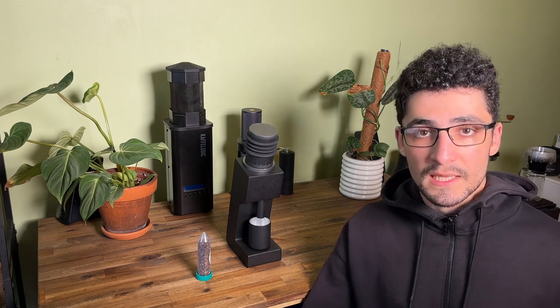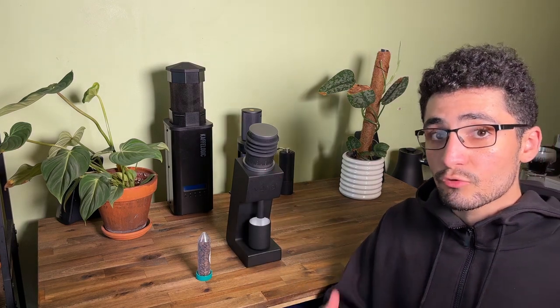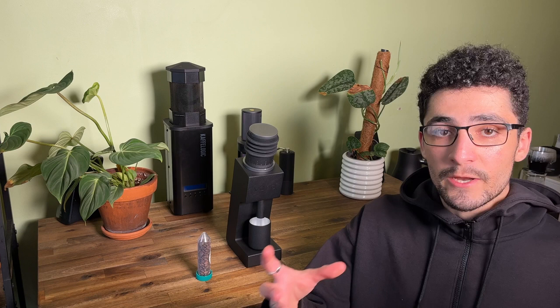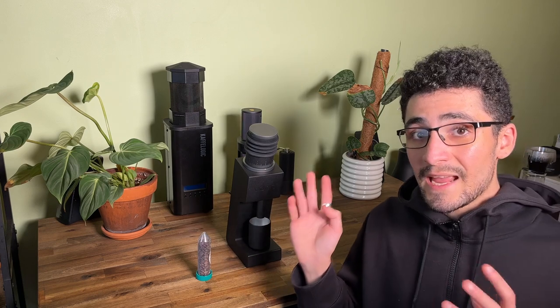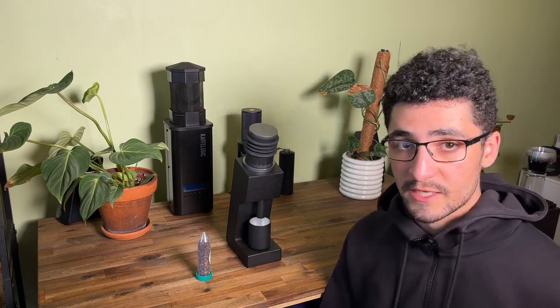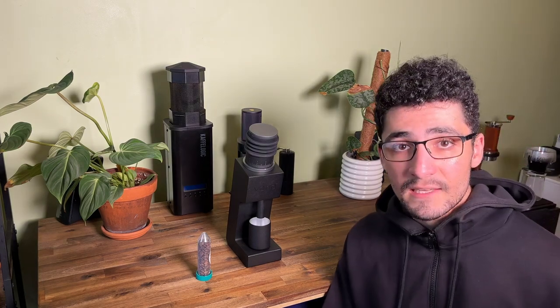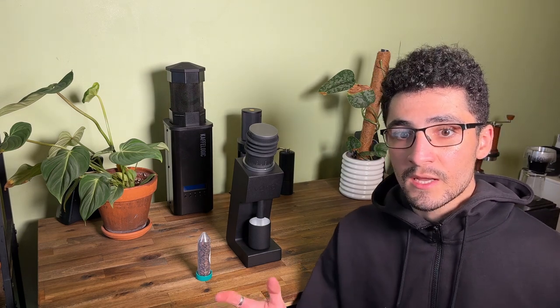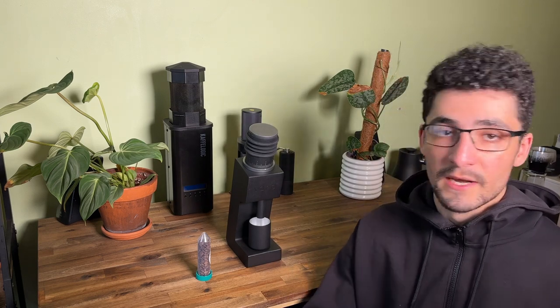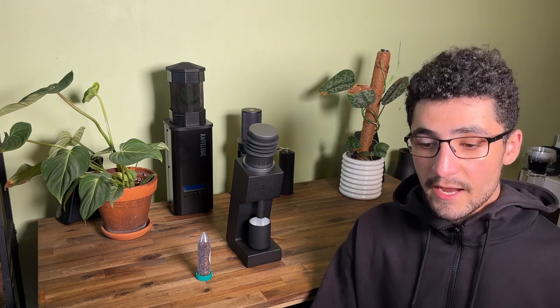One complaint with this grinder — being a stepless grinder — is that some people have experienced slippage, where the grind size adjusts while you're actually grinding. That would be really bad, since you want a consistent grind size. My experience has been that I have not seen any slippage at all. I actually prefer stepless grinders over stepped grinders because you have an unlimited range of grind sizes and full spectrum adjustment without being limited by fixed steps.